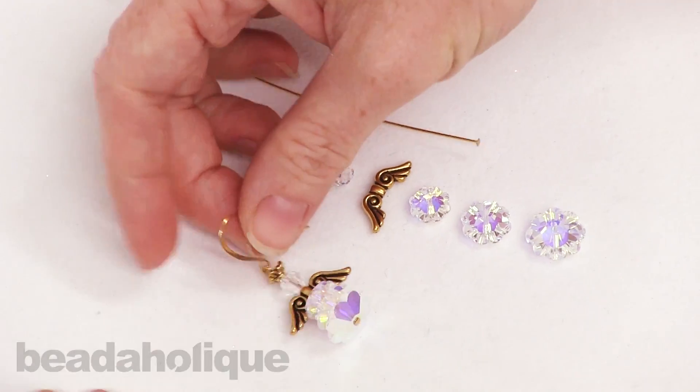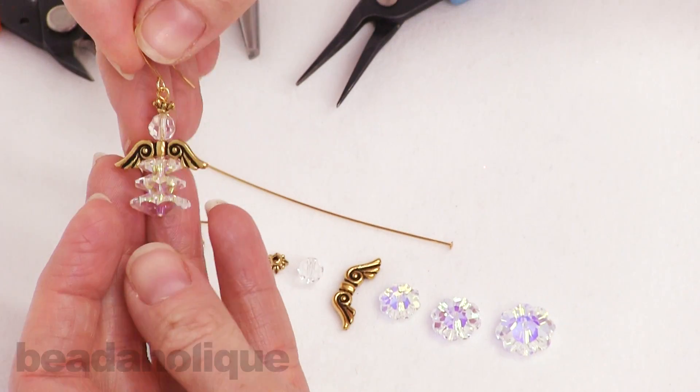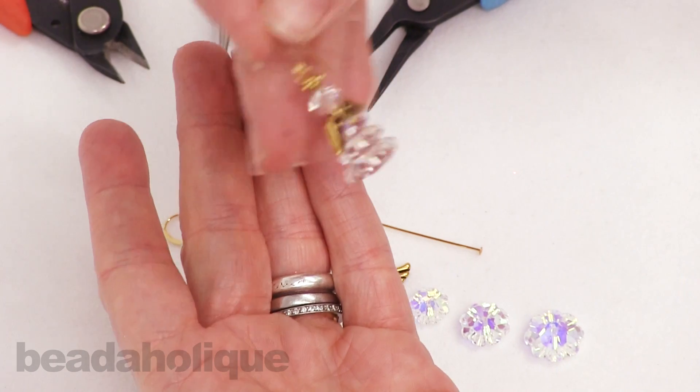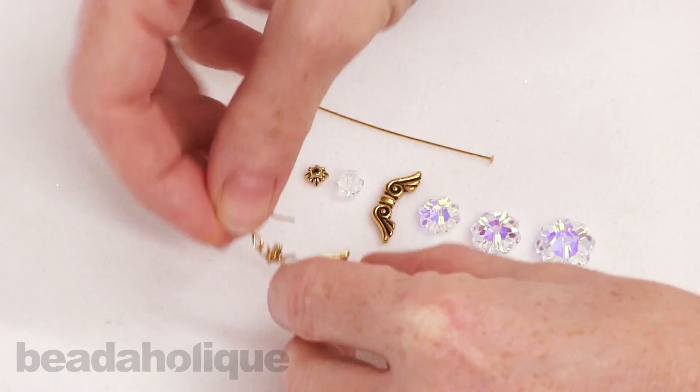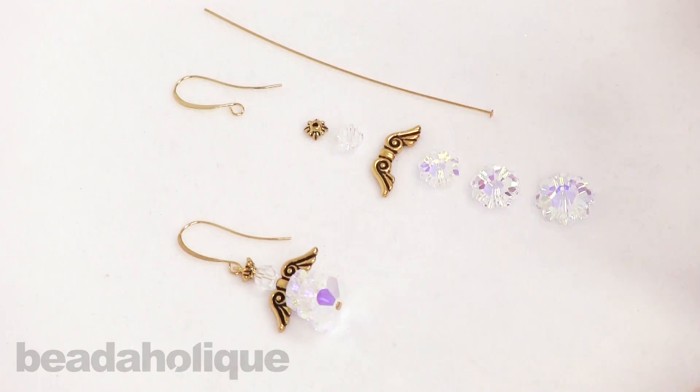Hi, this is Julie with Beadaholique.com. In this video I'm going to show you how to make this Holiday Angel earring. You can see she's got a really pretty ruffled skirt, and this is really quick and easy to make.